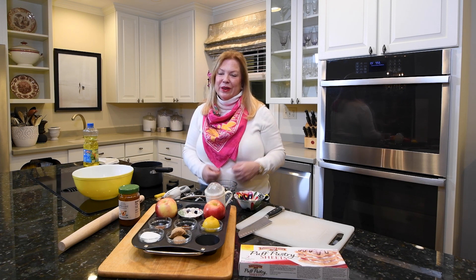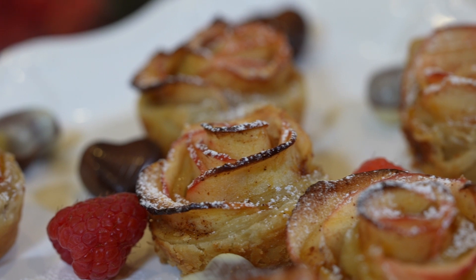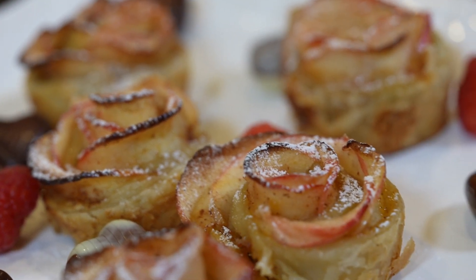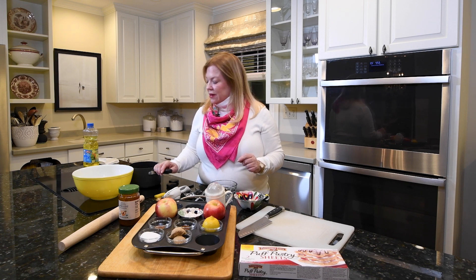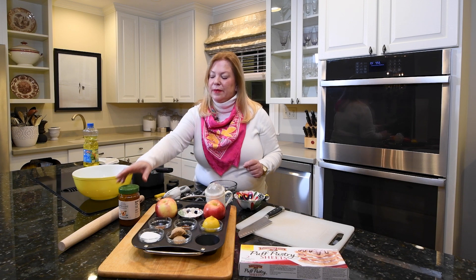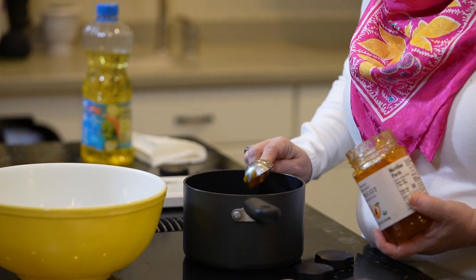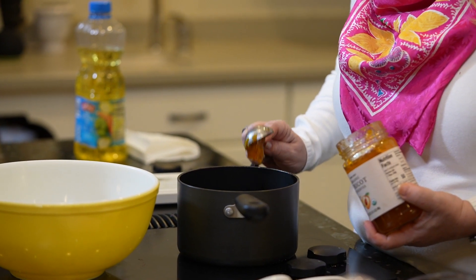The first thing we're going to make is dessert because it takes the longest to prepare and the longest to cook. It bakes for 30 to 40 minutes. We're going to make little pastries that look like roses, made with apples and puff pastry. First I'm going to get started melting the glaze: I'm going to take three tablespoons of apricot preserves and let that start to melt while I prepare the apples.